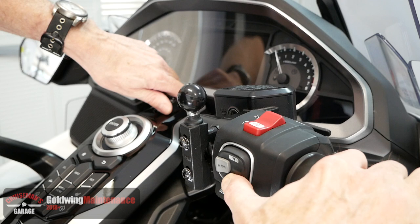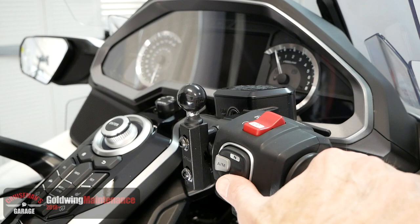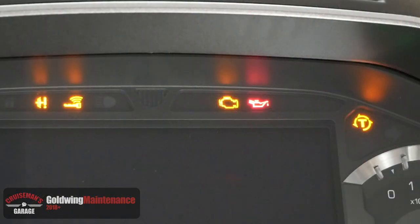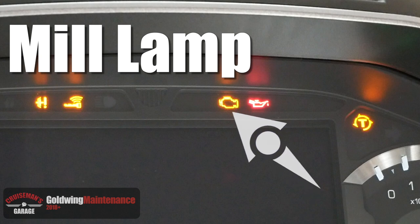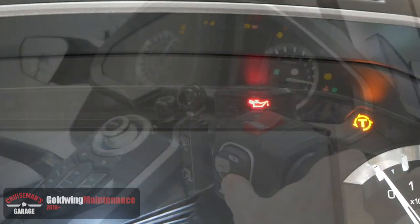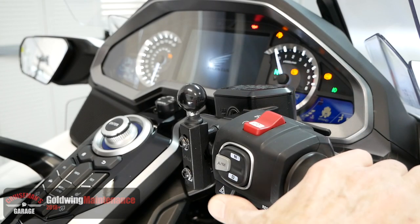Once the engine is at operating temperature, turn off the motorcycle. We're going to turn on the ignition while simultaneously holding down the D switch on the right-hand control. You want to continue to hold the D switch in even after you've turned on the ignition. In a few seconds, you'll notice the MIL lamp will illuminate on the dash. You want to wait until that light goes out before you release the D switch.